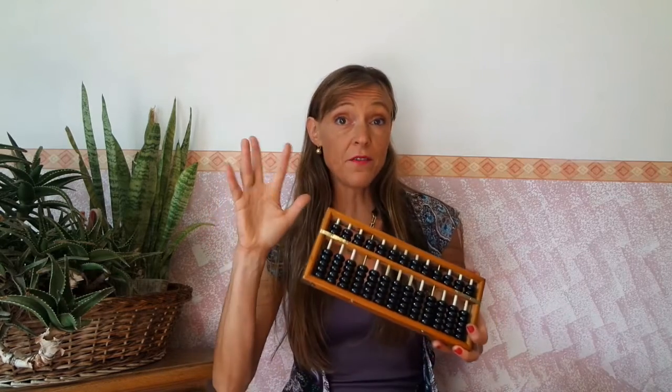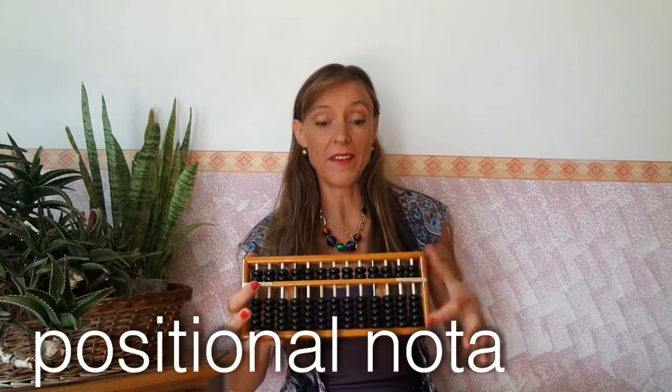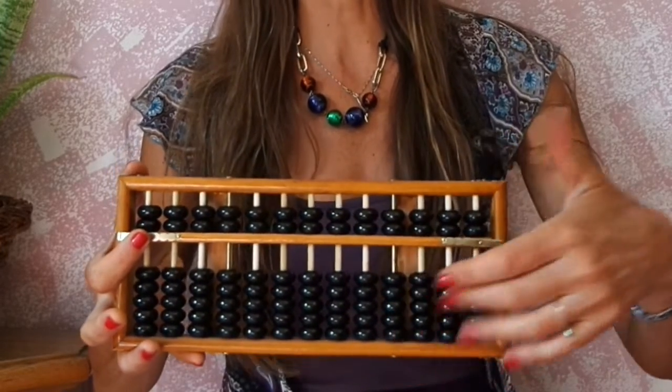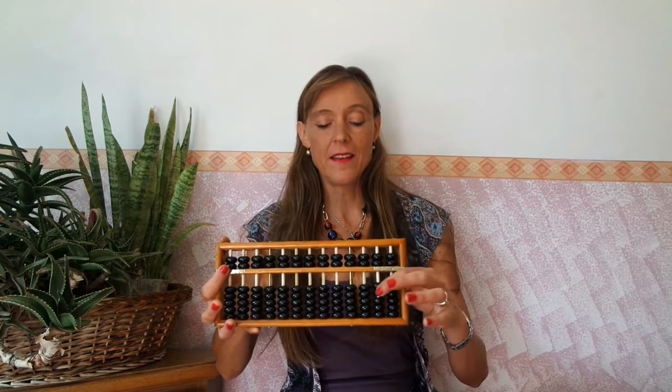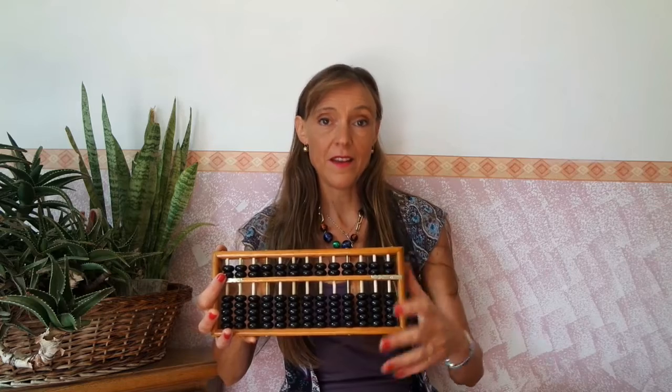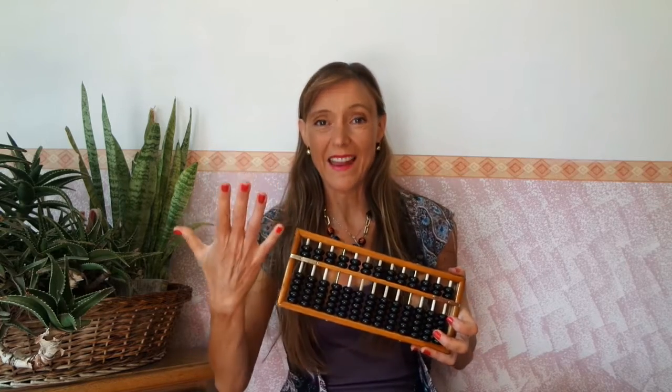You'll find a little confusion about their names on the web, but it doesn't matter. Both abacuses work just like our hands, with five fingers. Each rod represents ones, tens, hundreds, thousands, and so on. The rods are divided into two parts: simple units, simple tens, and groups of five — complete hands, full hands.